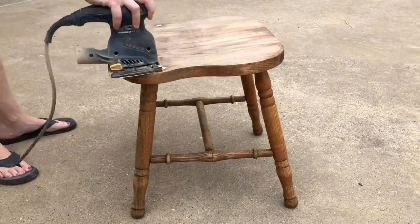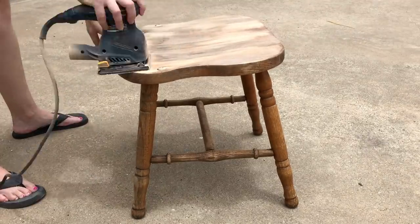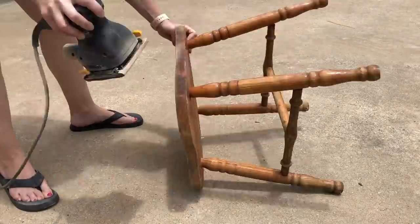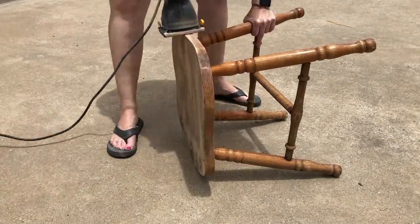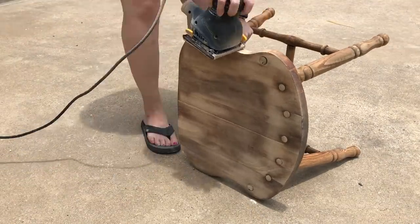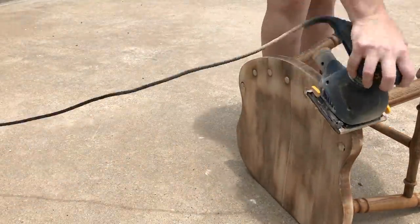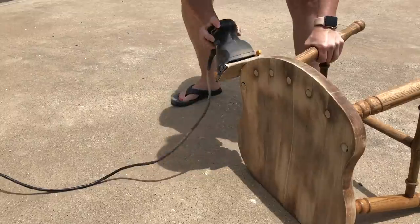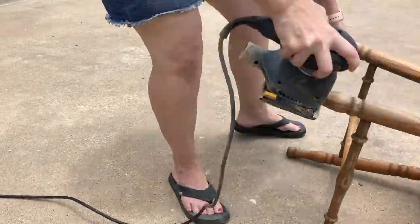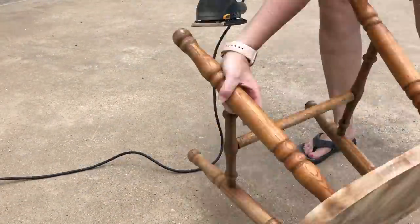This time I'm using an electric sander on this piece. It's kind of hard to tell, but this stool originally had a red tone to it, and once I got the gunky top layer off I really loved the color underneath. I love its natural wood color and I knew I wanted to leave it that way. I didn't want to stain it or paint it — I wanted to leave it in its natural state but dress it up a little.